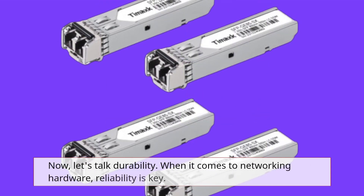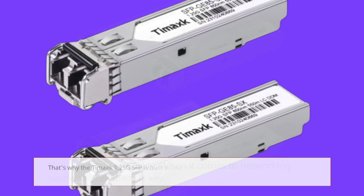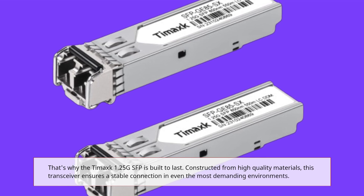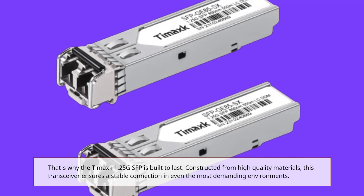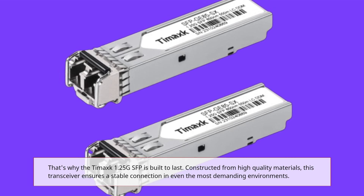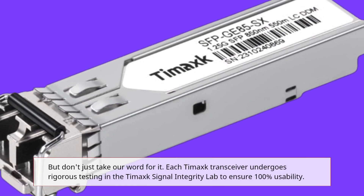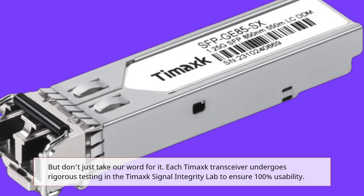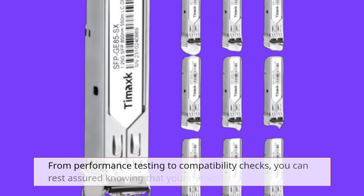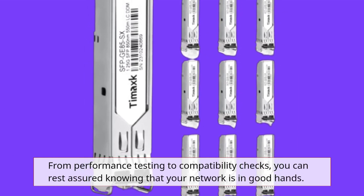Now, let's talk durability. When it comes to networking hardware, reliability is key. That's why the Tamak 1.25G SFP is built to last. Constructed from high-quality materials, this transceiver ensures a stable connection in even the most demanding environments. Each Tamak transceiver undergoes rigorous testing in the Tamak Signal Integrity Lab to ensure 100% usability. From performance testing to compatibility checks, you can rest assured knowing that your network is in good hands.